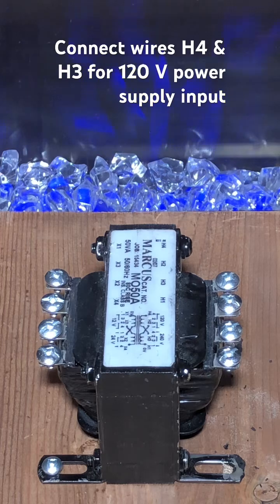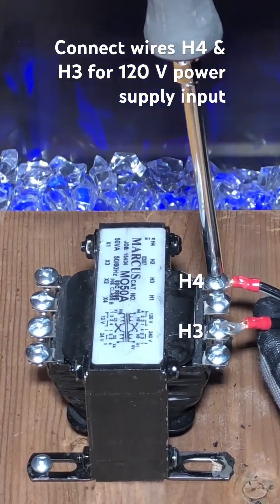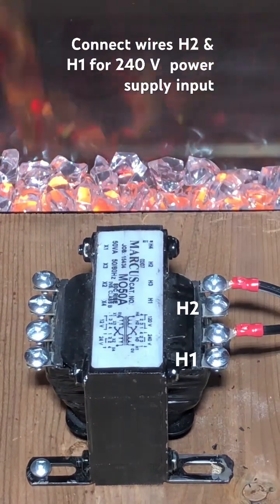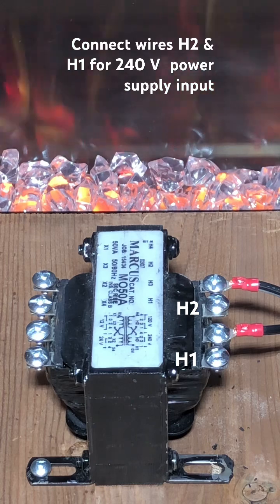Connect wires H4 and H3 for 120 volts power supply input. Connect wires H2 and H1 for 240 volts power supply input.